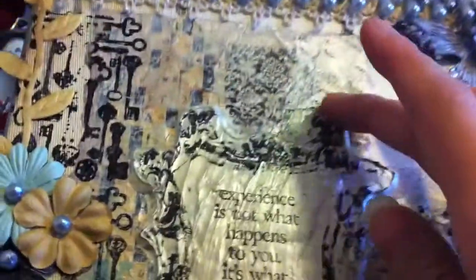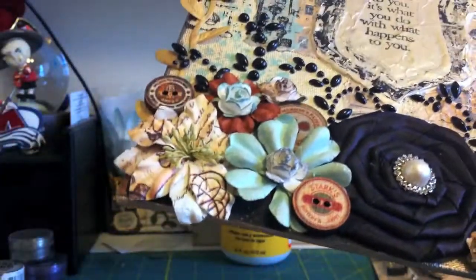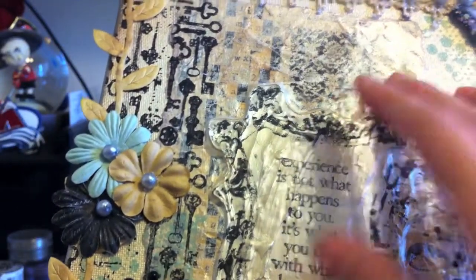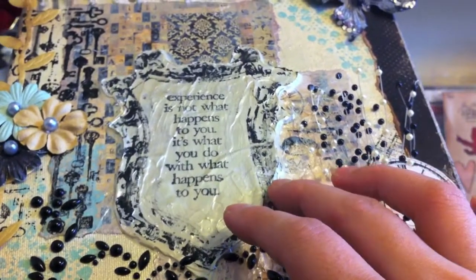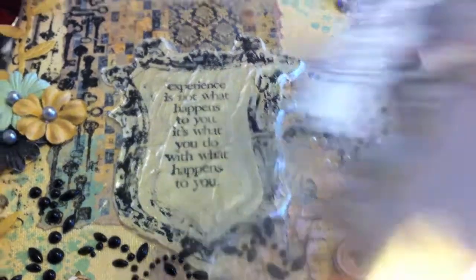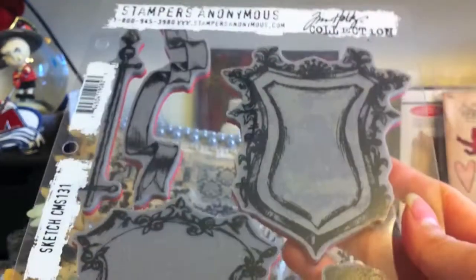I mod podged down some paper in the background — some of the design paper — I did it here and kind of along the bottom even though I covered it up. Behind here there are two different design papers, and then I actually painted over with the metallic champagne paint. This kind of shield shape — the way I got that was I used one of my new Tim Holtz stamps that came out this winter; it's the Sketch stamp set. I used this one stamp.